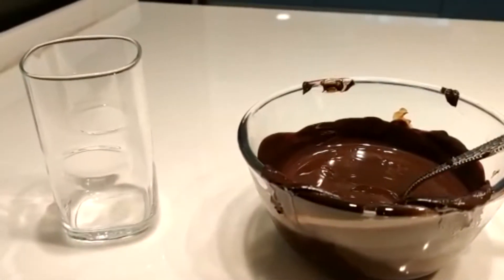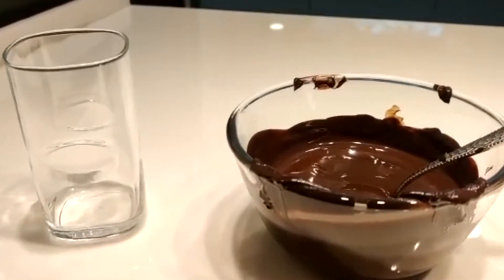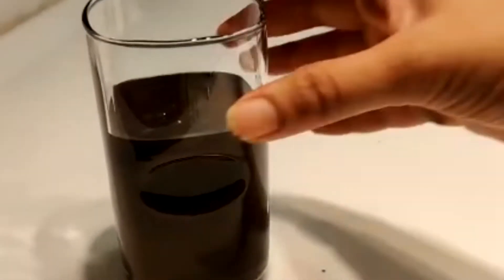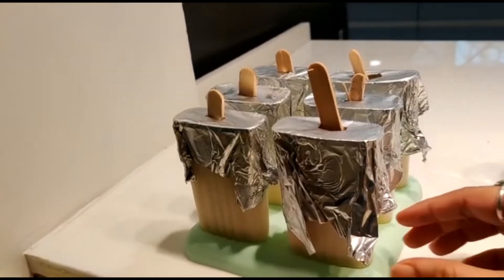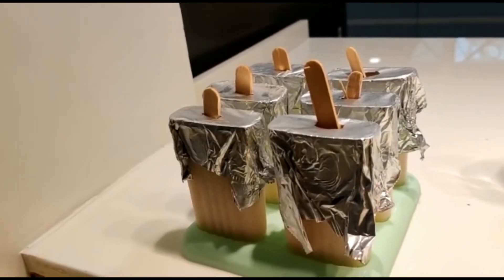We will dip the ice cream in the chocolate. It has been 8 hours. Our ice cream is ready. Now we will demold it.